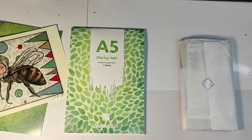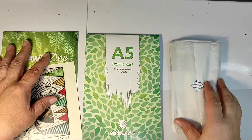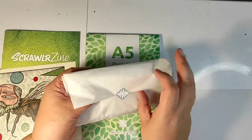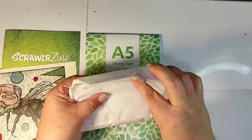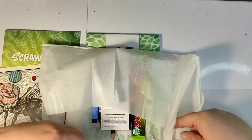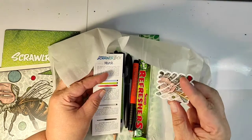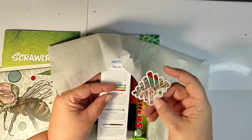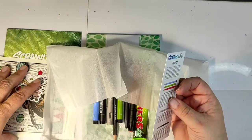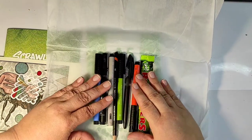Let me remove the box and open the packet. This time it's lighter than the last box, so I assumed we wouldn't get many things, but we are getting markers. As always there is a sticker — I'm trying to find the right way up — and the description of the products. And here they are: a whole bunch of markers.